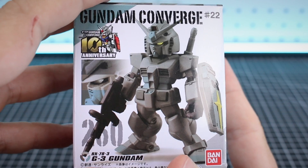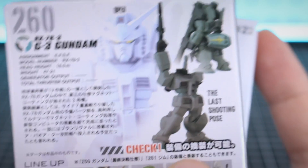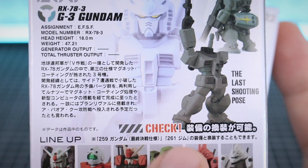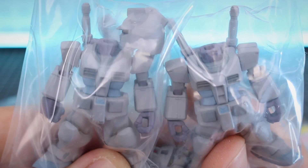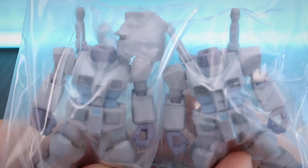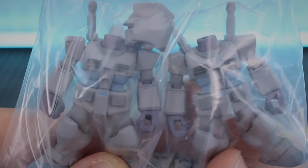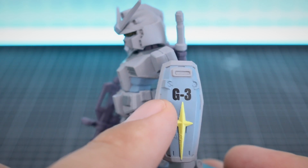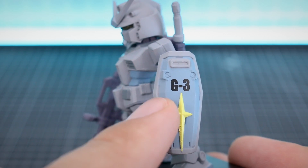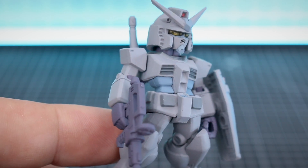Moving on to the G3 Gundam - this is going to be basically the same mold, just in different colors. On the back it says you can create the last shooting pose or the double bazooka pose using parts from the Gundam or the GM. Let's go ahead and get this opened up and see if the two are the same color or not. Taking a look at the figures themselves, they look exactly the same. So it looks like just the artwork on the front got printed in two different batches and the color came out slightly different. Those yellow eyes look very cool.